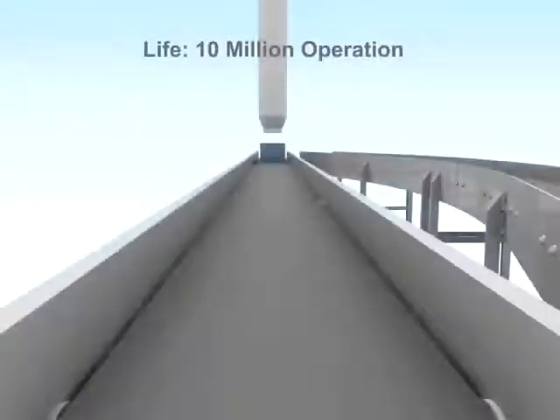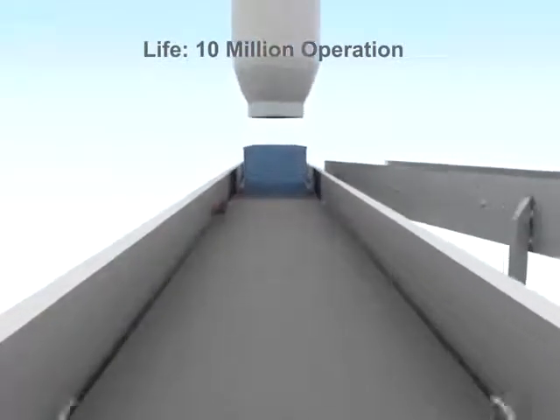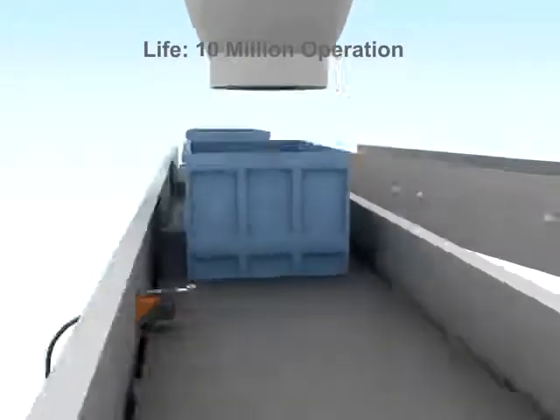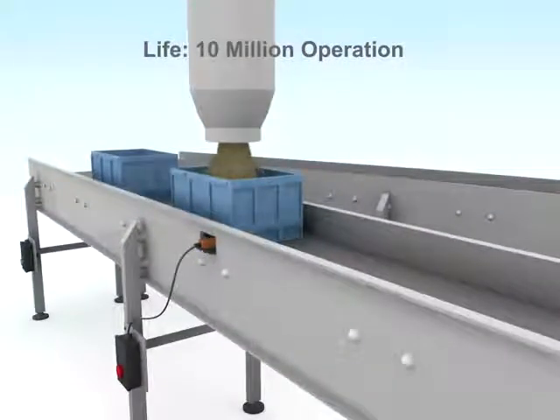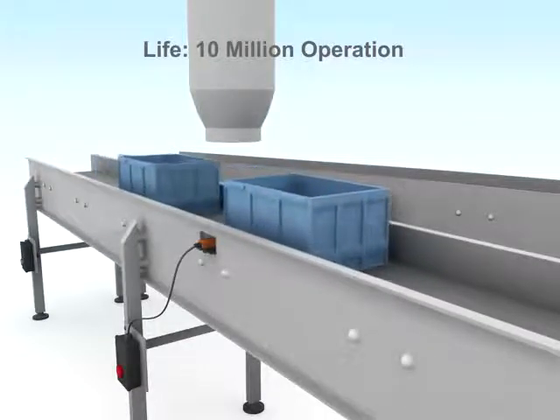Our limit switches are built to last for 10 million operations. In a conventional conveyor system, a limit switch may be operated at least 15,000 times in a given shift, which amounts to about 850,000 operations in a month. In such an application, our limit switch can work efficiently for three years.